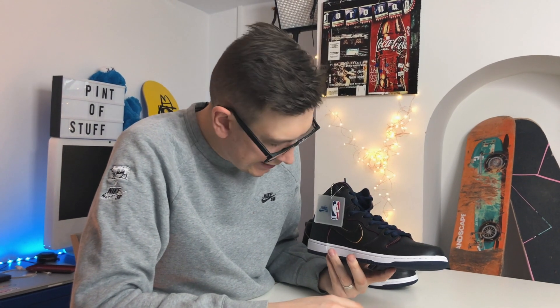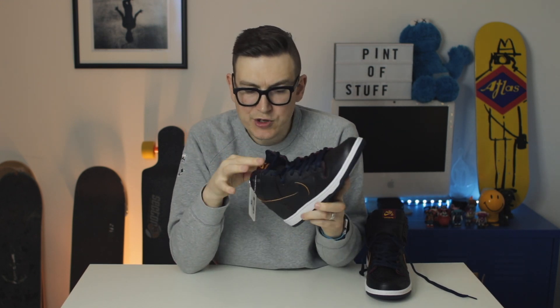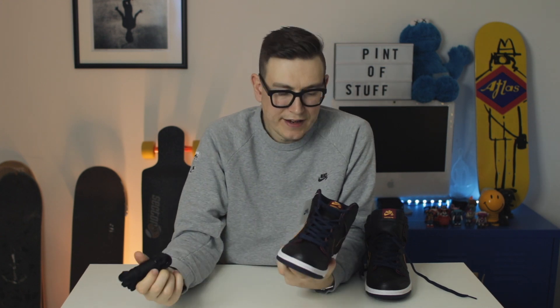I'm just checking if there's anything different inside — have we got alternate laces? We have got alternate laces, but they're just black. You know what would have worked really well? Yellow alternate laces — or maroon. Why didn't they give us yellow or maroon laces? Black is fine, it's just a bit dull. You want something to pop.